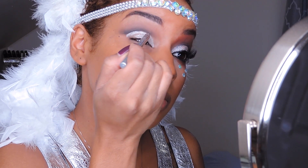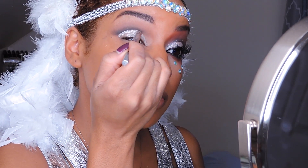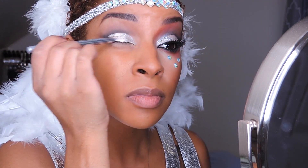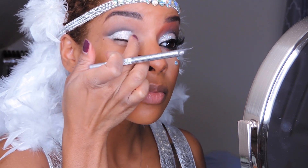This is your time to start perfecting that cut crease. Now I'm going to blend it out with my fingers.